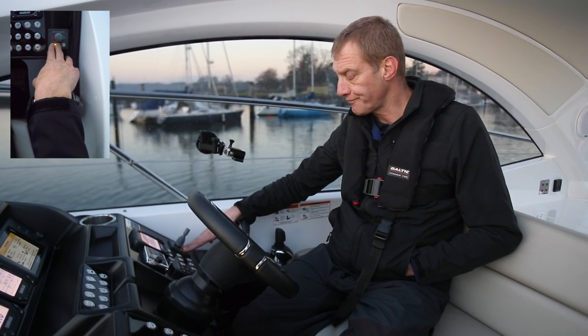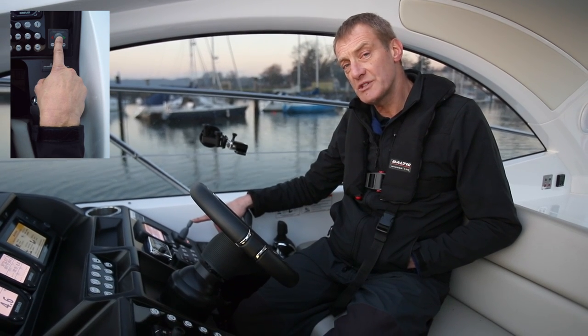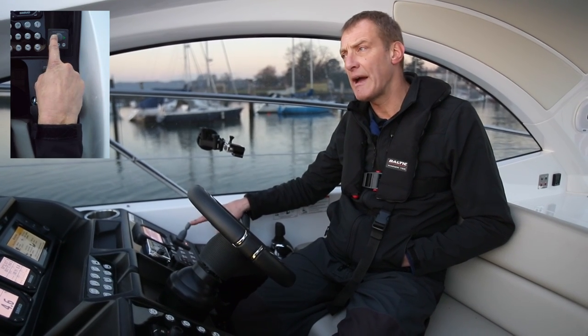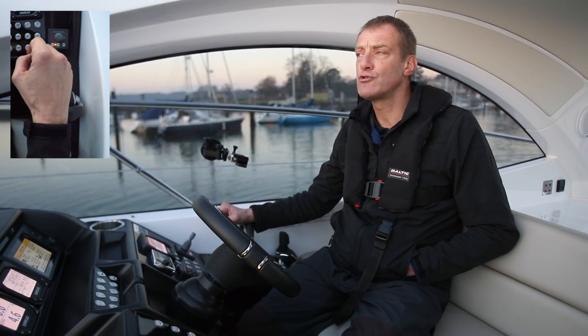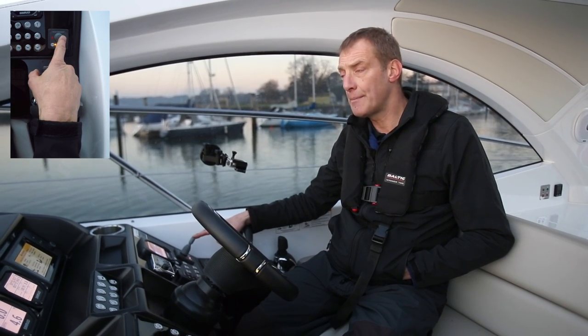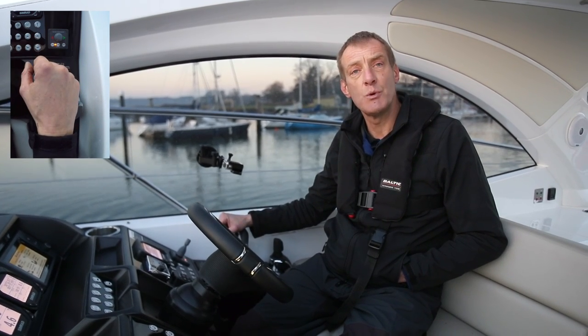I'm going to turn it back on, and to operate it it's always good to check that it works before you leave the dock. Just a little push and you'll hear it whir in the background, and I can just see the bow trying to move a little bit — can't go far because we're tied up. Then a couple of seconds wait, a little push the other way, just to check the direction is working.